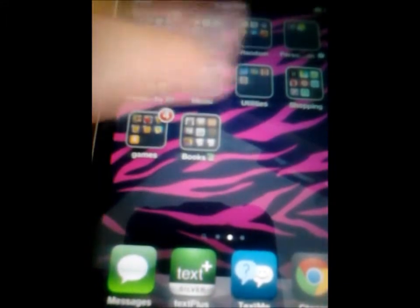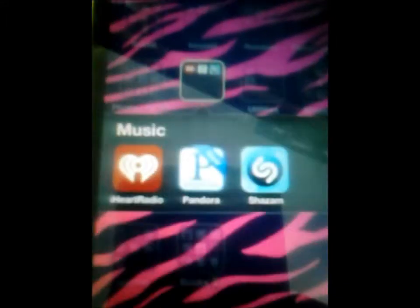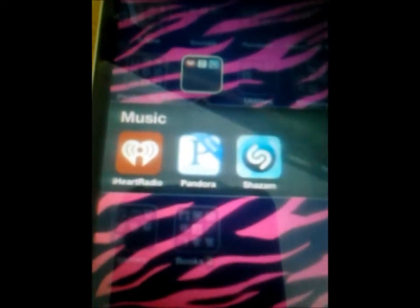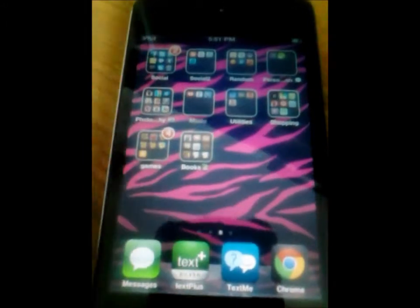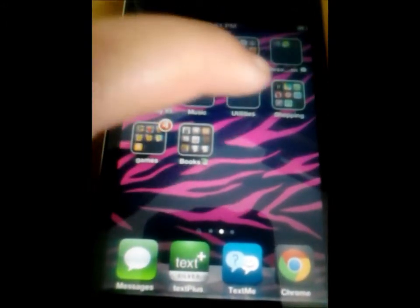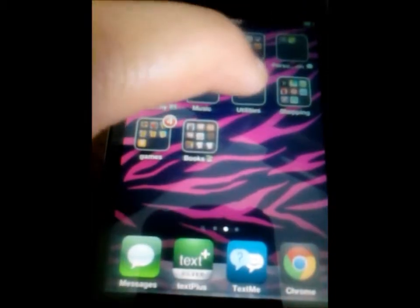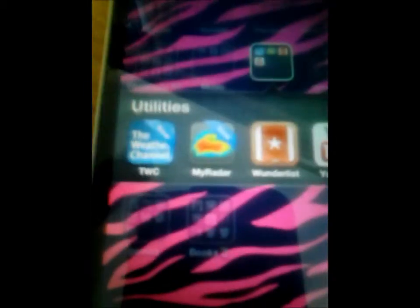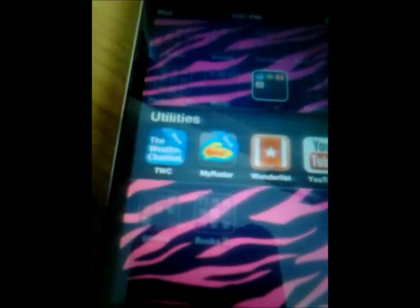For Music I have iHeartRadio, Pandora, and Shazam. Shazam is where it listens to a song for about 10 seconds and then tells you what song you're listening to, who the artist is, and what album it's from.